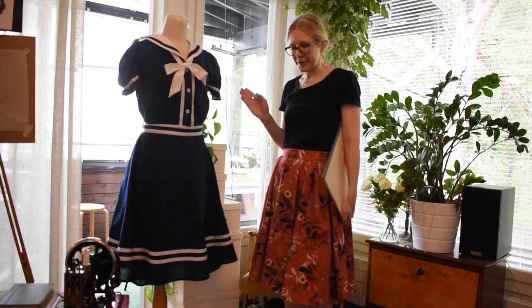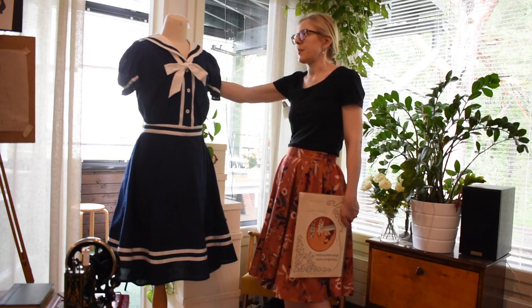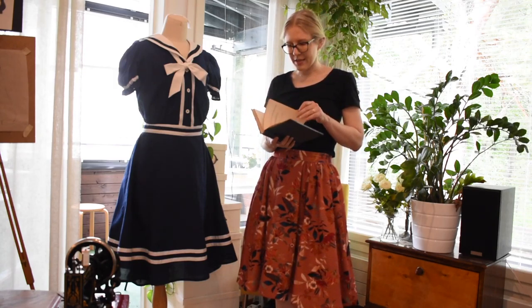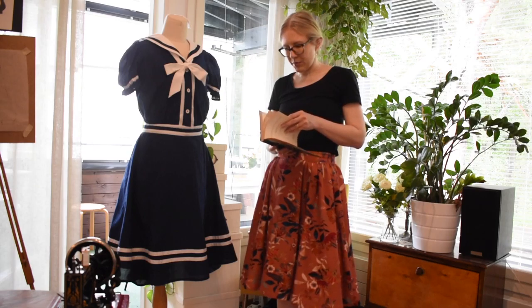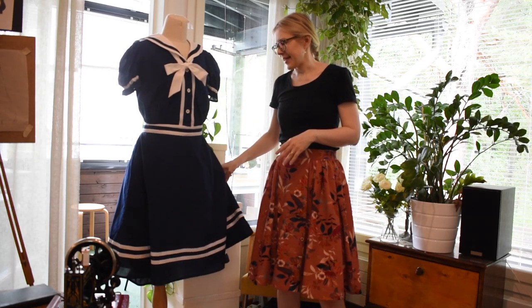I drafted the collar myself — sailor collars are pretty simple to make anyway. For the bloomers I used an old book from 1892 that has basic bloomer patterns I've used before to make Edwardian underwear. I used the same pattern and just changed it a bit, since I had already fitted the upper part. So now I'm ready — I just need some sun, beach, and warmth, and I'm ready to try this on and see how it actually works.